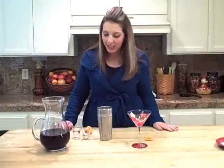Hey, it's Casey from G-Free Foodie. I'm making an easy, yummy pomegranate martini.